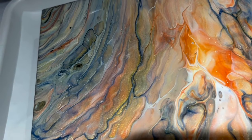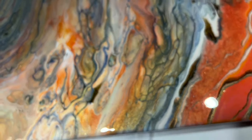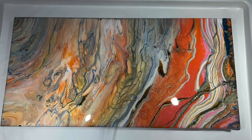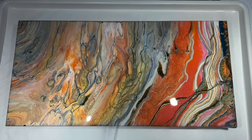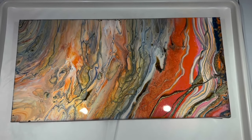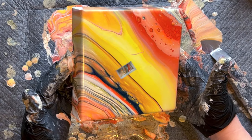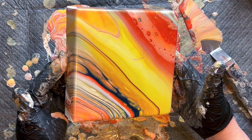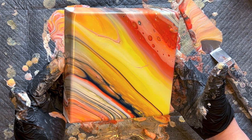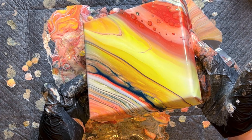The one thing I didn't mention is what's in the squeeze bottle — that's my special little cloud mix with Satin Enamel, Artist Loft white, and a little tiny squeeze of the Liquitex Pouring Medium. If you didn't catch that video, you should — I'll link it right here. You can see how this color scheme is just magical, and it's just warm — it makes you feel good when you look at it.